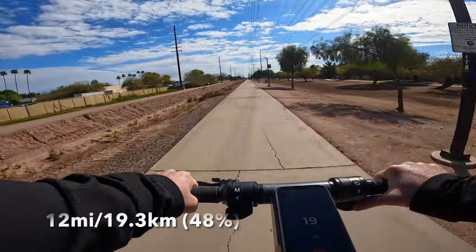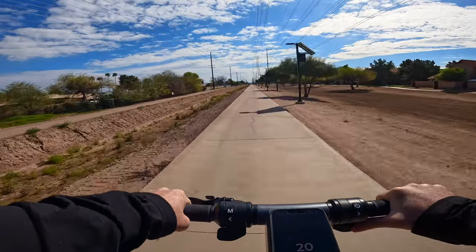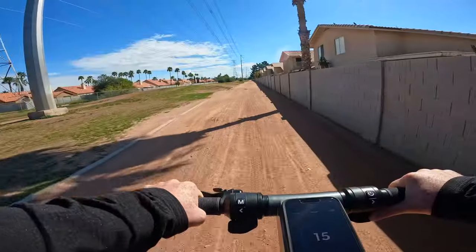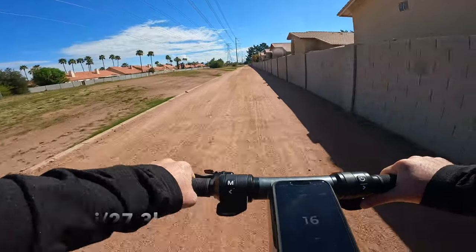We are at 12 miles and it says we've got 48% battery remaining, and the battery indicator turned an orange color. We are now about 17 miles into this ride with 26% battery remaining, about an hour and 14 minutes in.